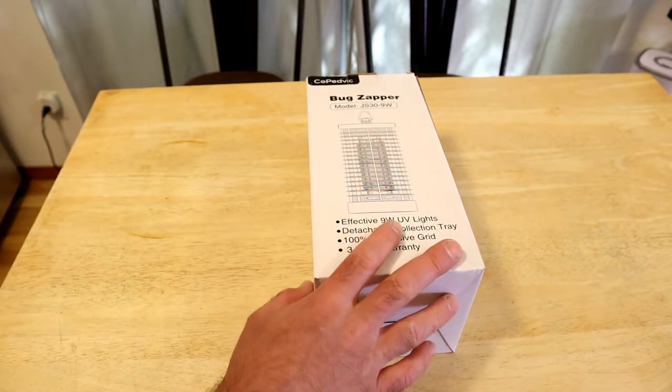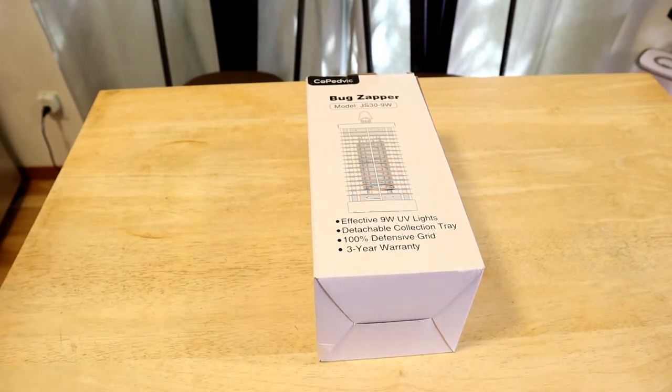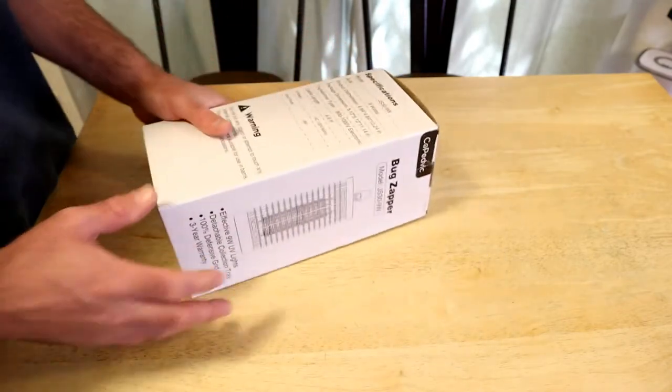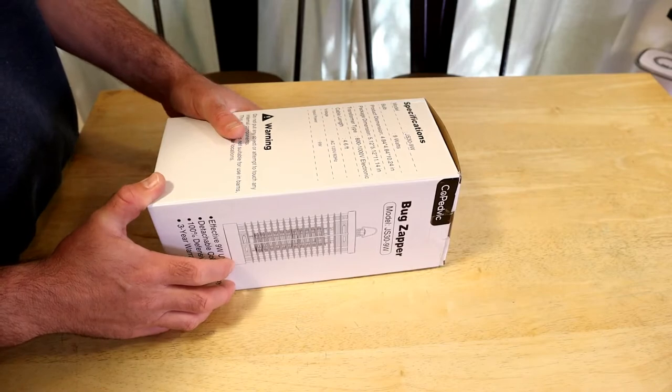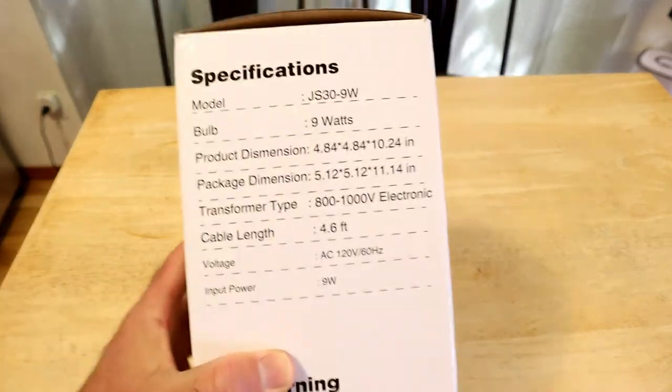It says effective 9-watt UV light, detachable collection tray, 100% defensive grid, 3-year warranty — which I always like to see companies having a warranty. Voltage AC 120, input power 9 watts.